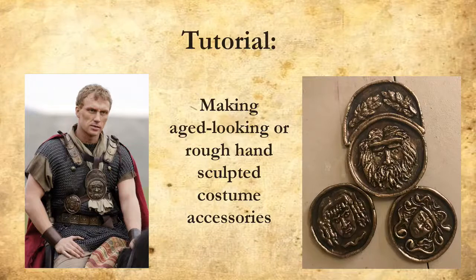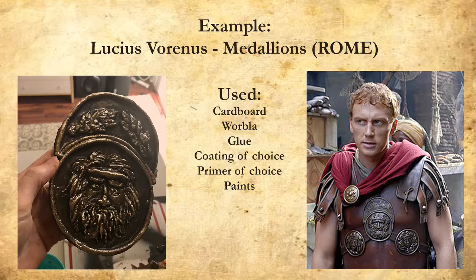This is Amazon Mandy and today's tutorial is going to be making aged-looking costume accessories. I will be making the medallions for Lucius Veranus from the series Roam. This is a short list of the materials used if you want to pause it and jot them down.